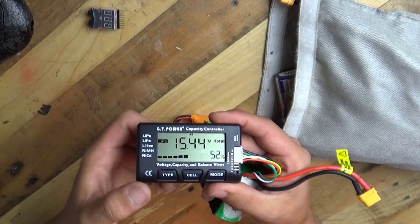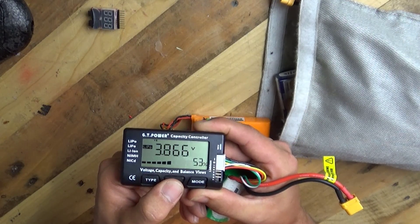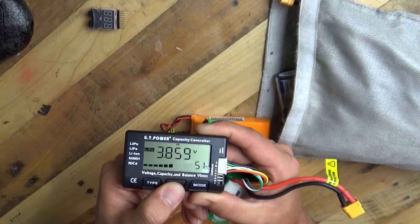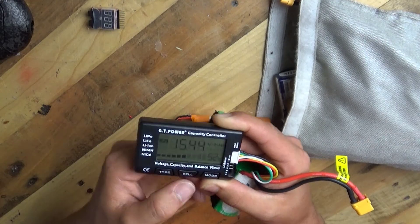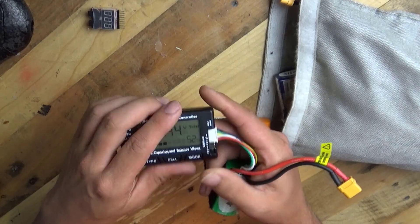Let me make sure that comes out on the camera. So you can cycle through each cell, like so. This is a 4S battery pack, so we can go through them all, and then we come back to the beginning. You also get a visual indicator along the bottom that shows this is half full.